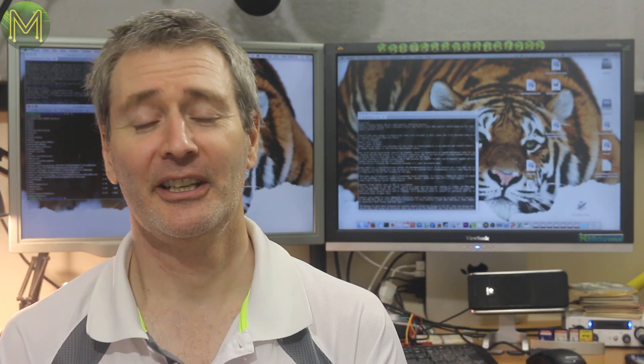Hi! Weekly Roundup number 30 has LoRa modules, Particle boards — Particle board? That sounds like a hardware store — and there's also SBCs galore. Sort of makes up for last week's abysmal effort.